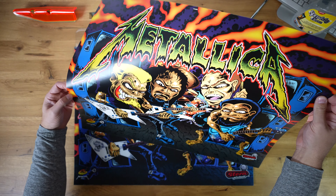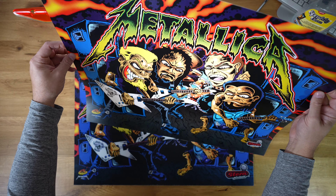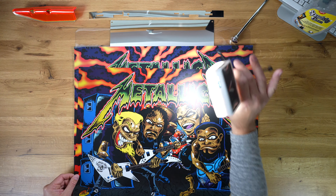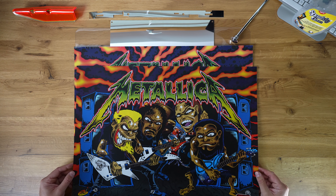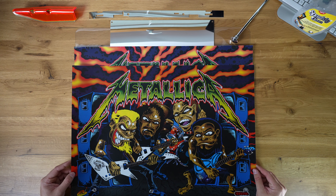Stern uses one light source to illuminate their Translites. And basically this is printed on very inexpensive material, which is just typical backlight.